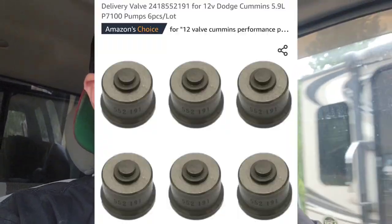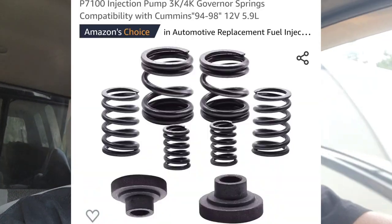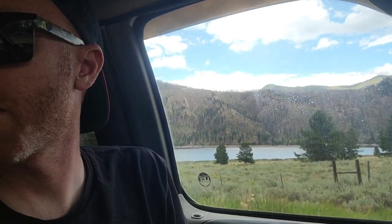So I'm going to give a real breakdown of what I find in it. I'm going to be doing delivery valves and governor springs and a couple other things. As I'm taking it apart I'm going to show you guys what I see. What better place to take apart a pump than having this scenery? I've got a camp trailer here and all the tools I need, so let's get to it.